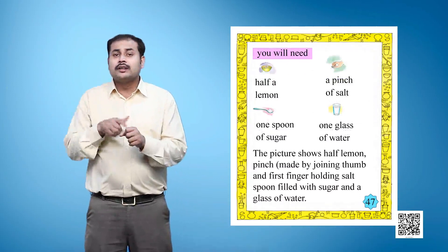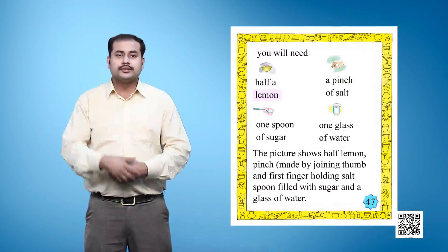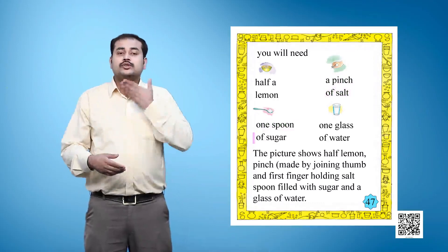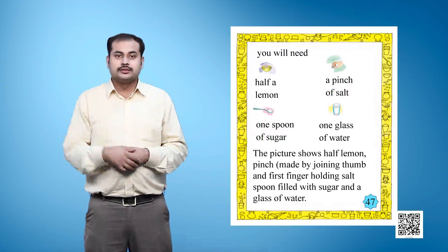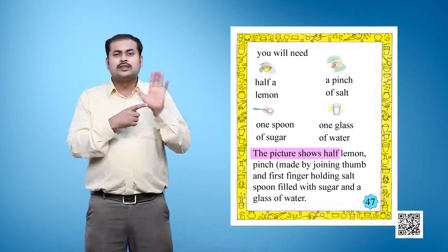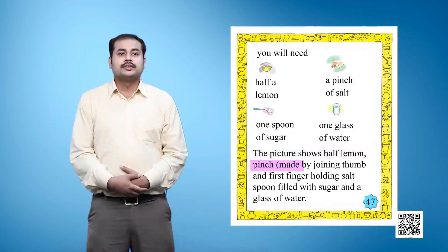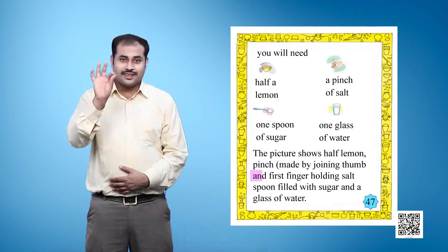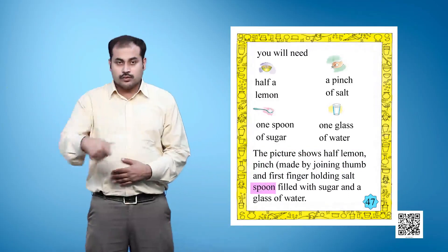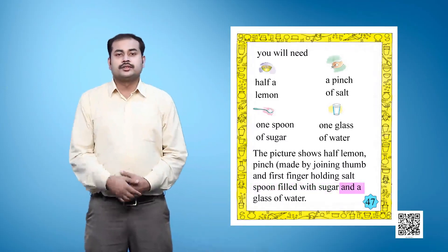You will need: half a lemon, a pinch of salt, one spoon of sugar, and a glass of water. The picture shows half a lemon, a pinch made by joining the thumb and first finger holding salt, a spoon filled with sugar, and a glass of water.